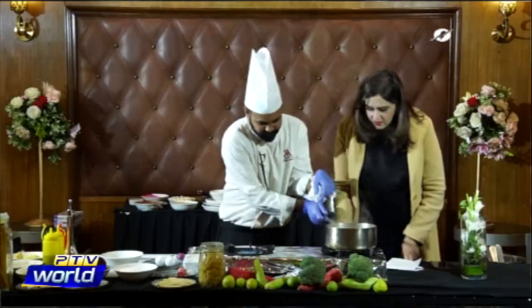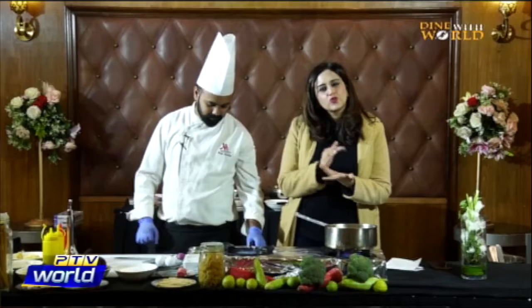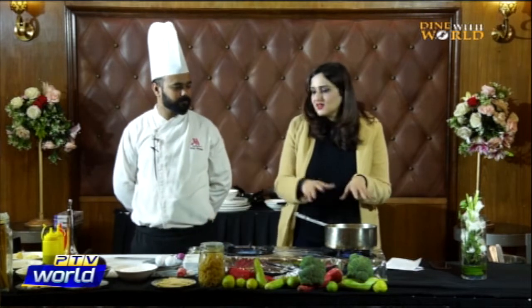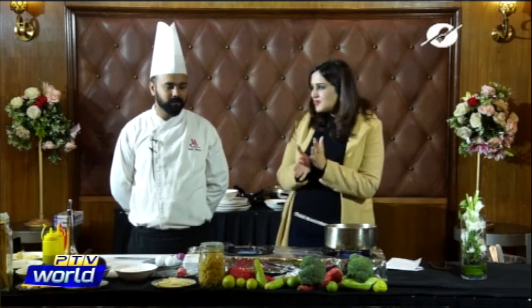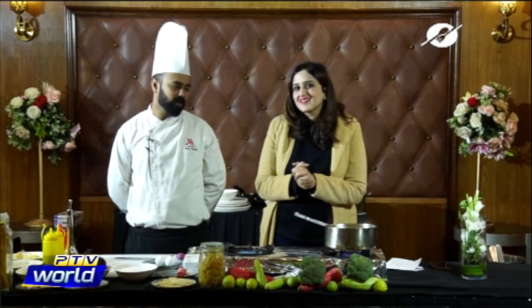While the lentil soup is cooking — it will take around 20-25 minutes — we're going to move on to our second recipe. Once it's done, Asad will blend it into a puree and we'll serve it with some nice garlic bread. The second recipe is beef tenderloin with balsamic sauce, broccoli puree, and beetroot.